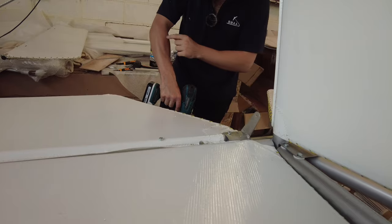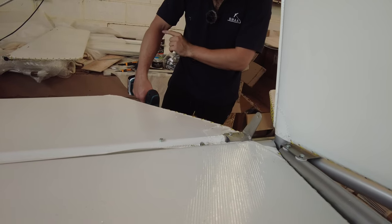God it's sharp this stuff. It's metal isn't it? Little metal splinters all over me.